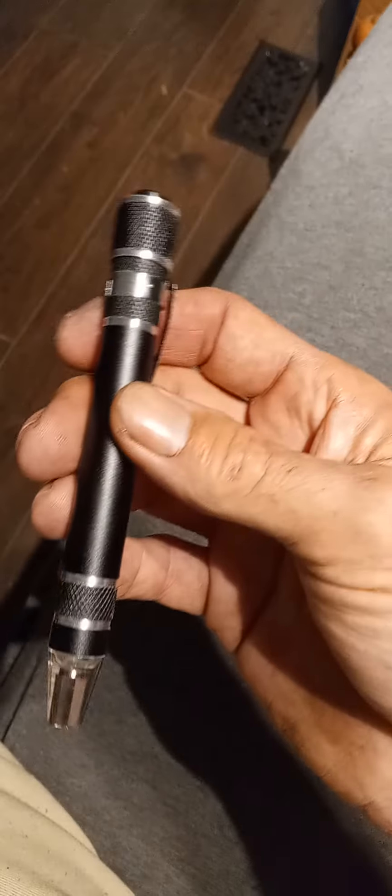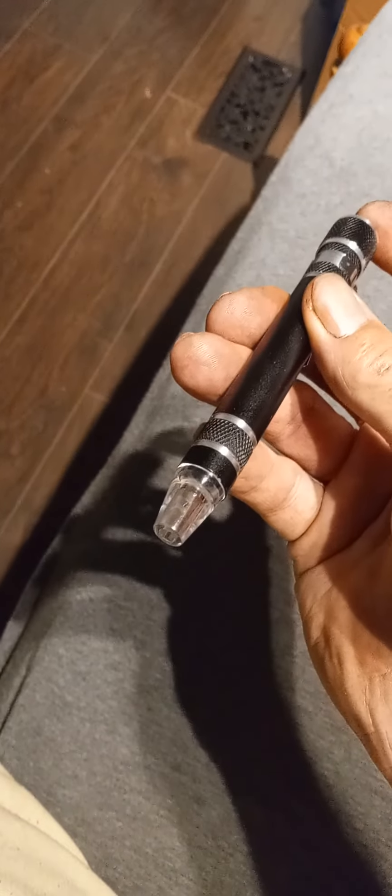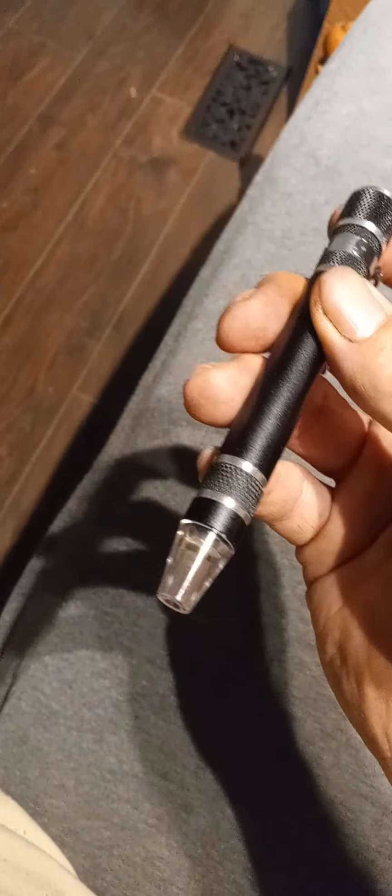I got a Christmas present to tell y'all about — a very cool gift. This is a lighted screwdriver. You press the button, boom, light it up. You press the button, cut it off.